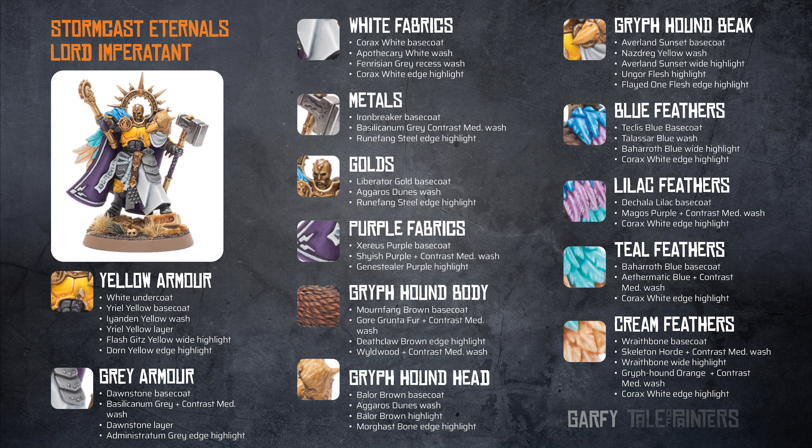The grey armour is a Dawnstone base coat, a Basilicanum Grey and contrast medium wash, and then a layer of Dawnstone was applied over the top before being edge highlighted with Administratum Grey.